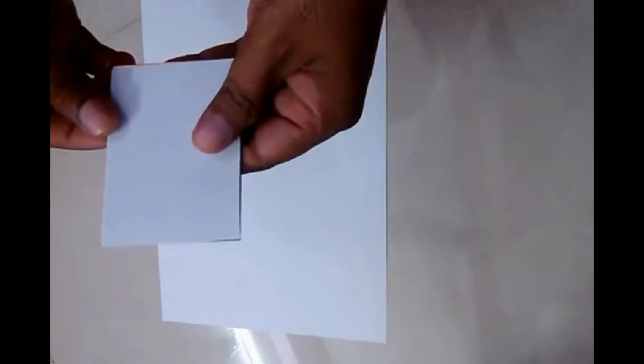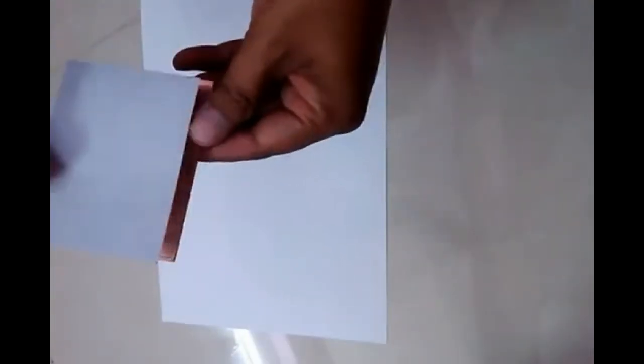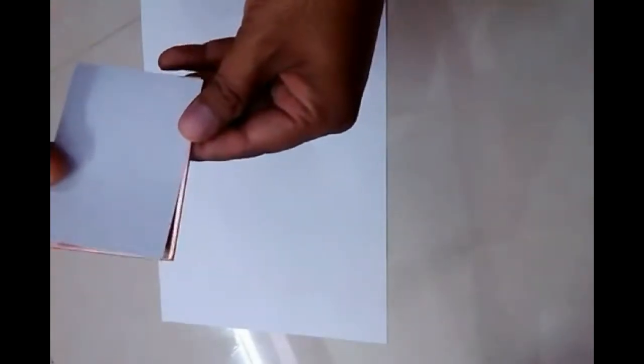We will check whether it is okay — yes, it is fine, it is a clean shape. Now we will iron it to make the impression on the board, like a tattoo.